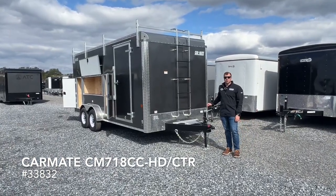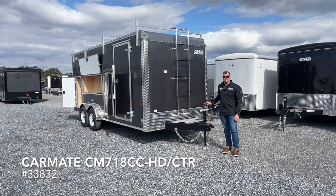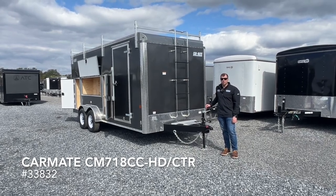Hi everyone, it's Eric with All-Pro Trailer Superstore. Today we're taking a look at this Carmate 7x18 enclosed contractor trailer.